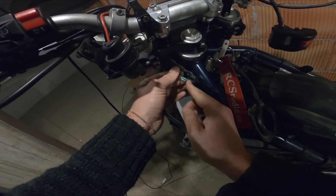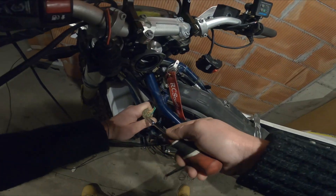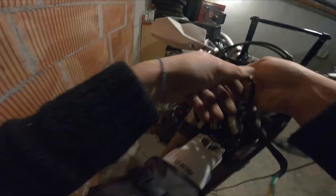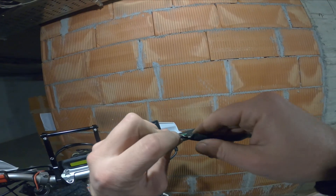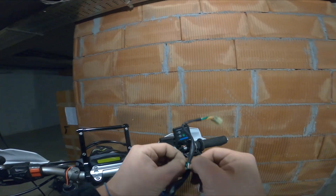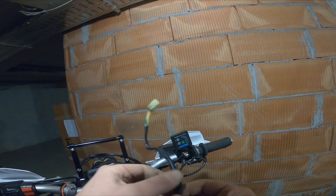So here is the problem. As you can see, when this cable rubbed against the frame, it just snapped this wire and this is triggering the ECU error.